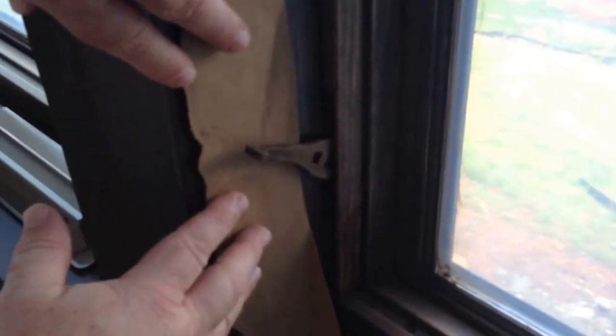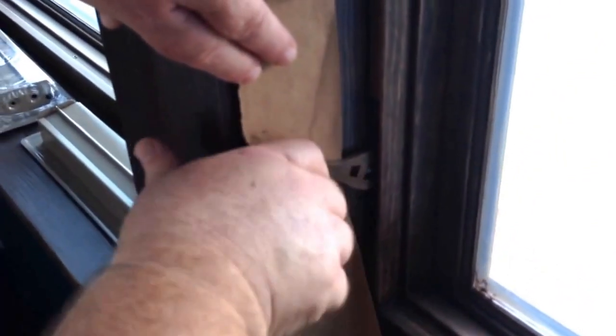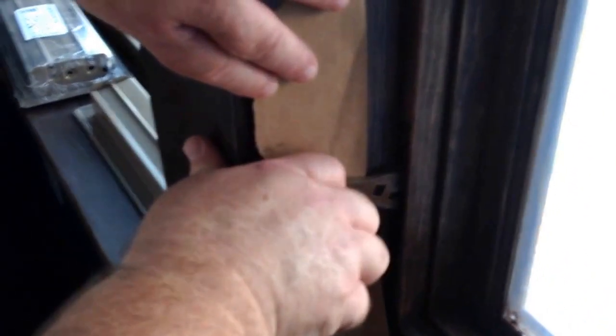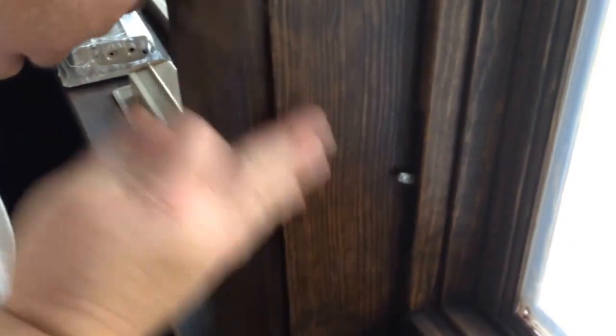What we do is take a little piece of rosin paper or something and hold it here. To get these off, you kind of have to put pressure and pull on this. We do that so we don't scratch the stain.